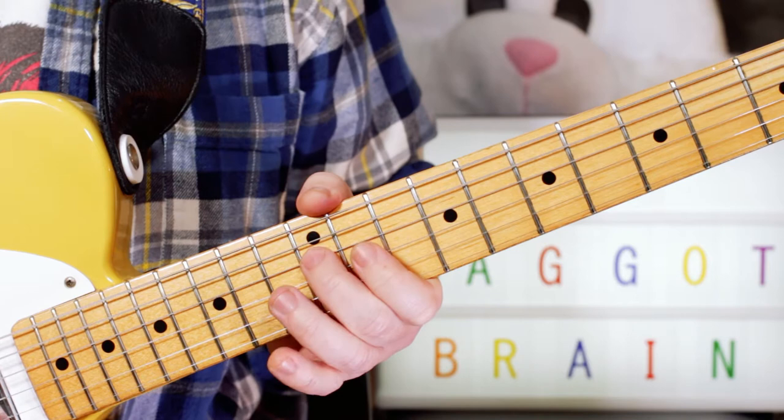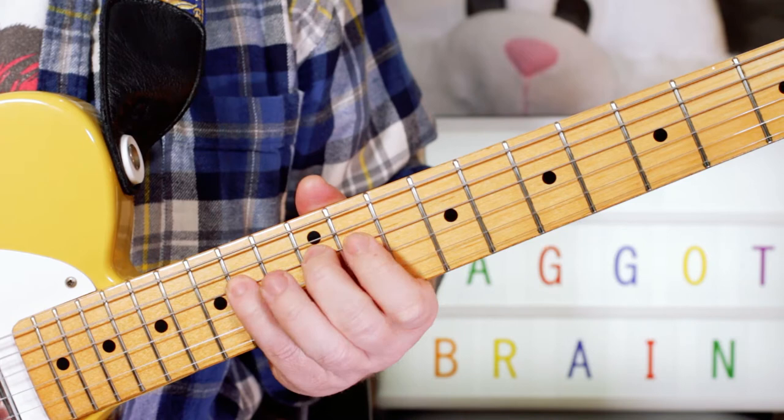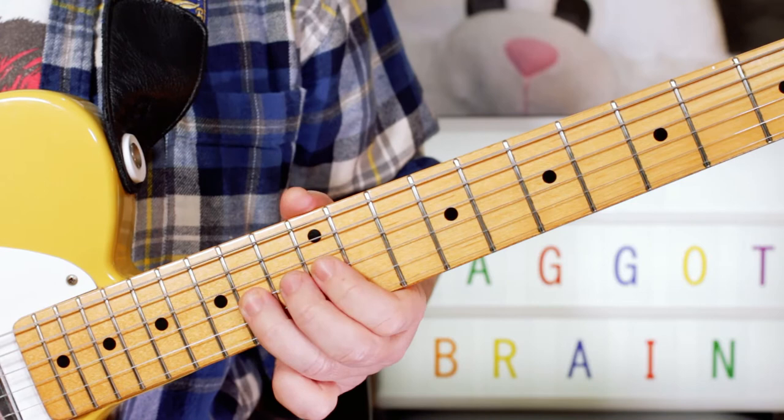And then go back up — just to D, to E, going back up — five times. And then we play this three times: G, A, G, E, D — so 12, 14, 12, 14, 12.